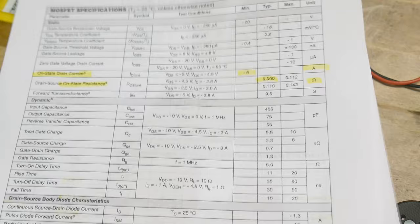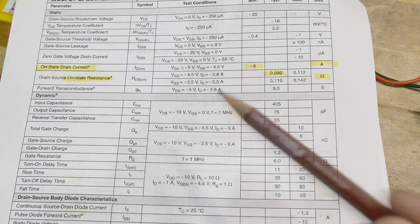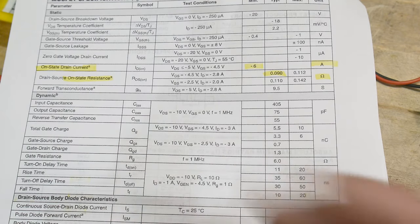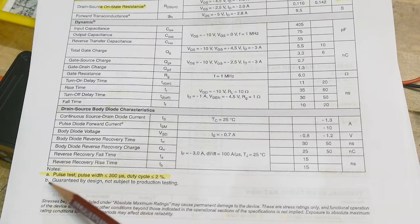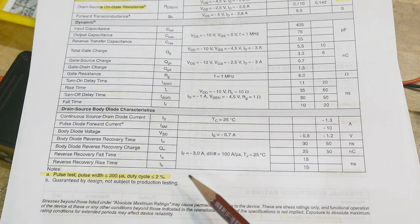We have some other specs — on-state drain current. There's another one that says only six amps. But under what conditions? There's another footnote: this is a pulse test, pulse width less than 300 microseconds, and duty cycle less than 2%.